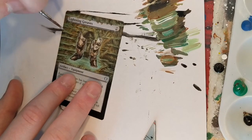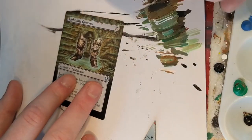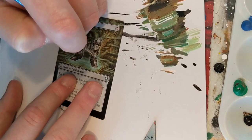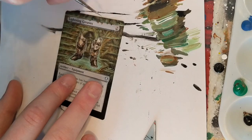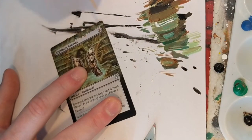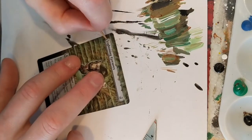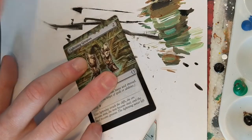Getting into the greens — the lighter greens and the lighter yellow-greens now — to really paint in and blend those lighter colors into the art. This is my favorite part. This is the first moment, about at this point, that I thought the alter looked really good. After this little bit of cleanup, there's just a little bit more and then the finished product.